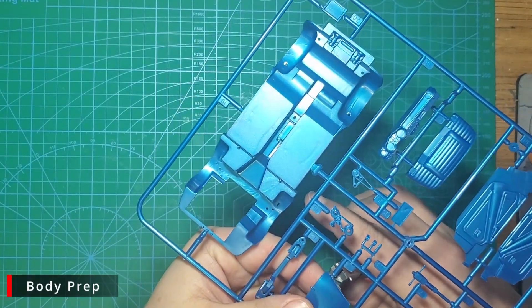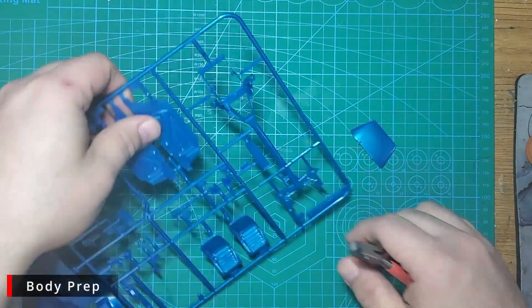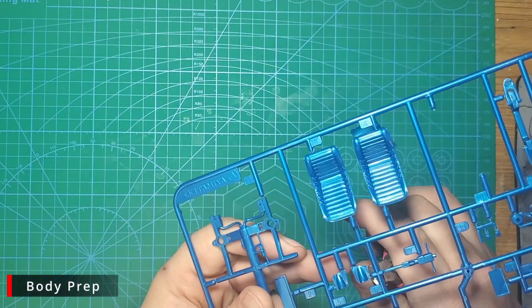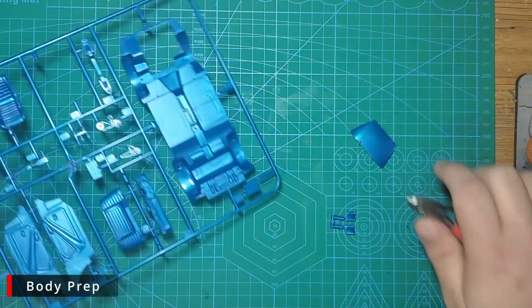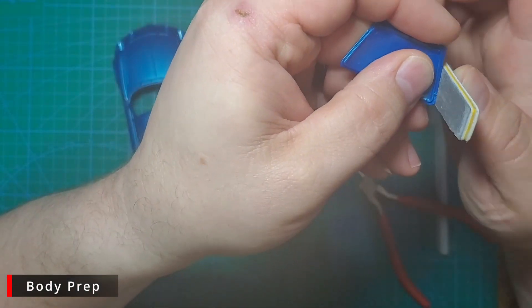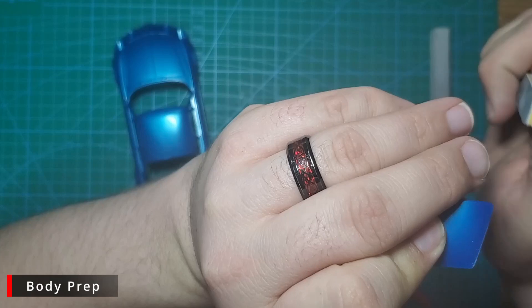We'll start by cutting off any parts that need to be body color. There aren't very many — we have the engine cover, two rear vent covers, and the interior door panels. Once cut off, we'll clean up any sprue marks with our 400 grit thinny stick sanders.